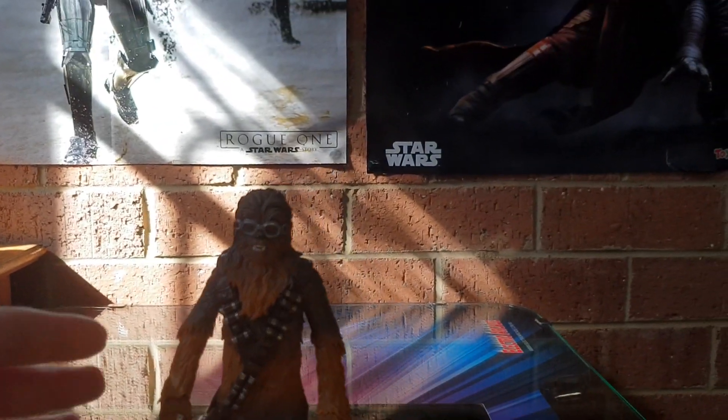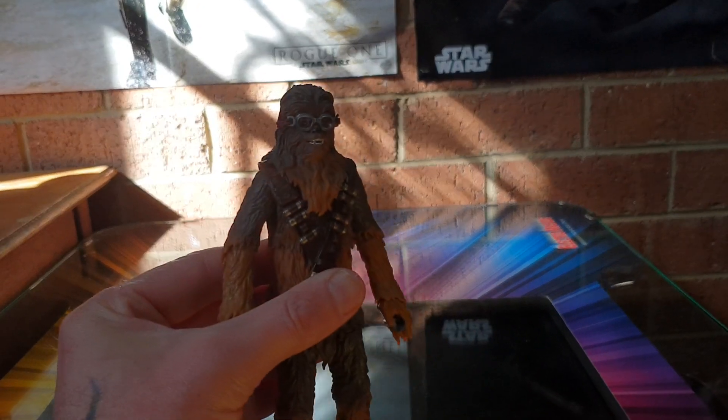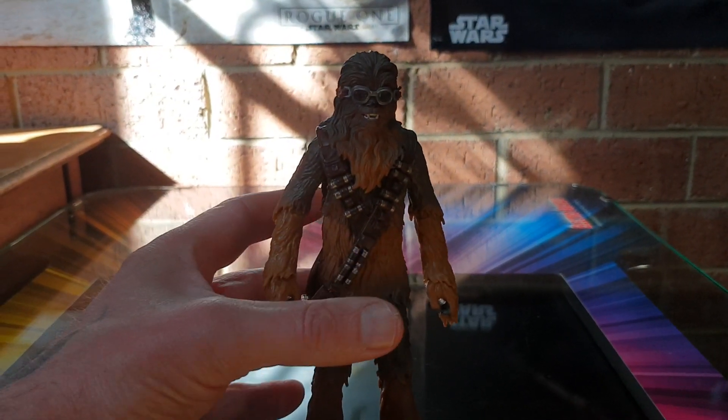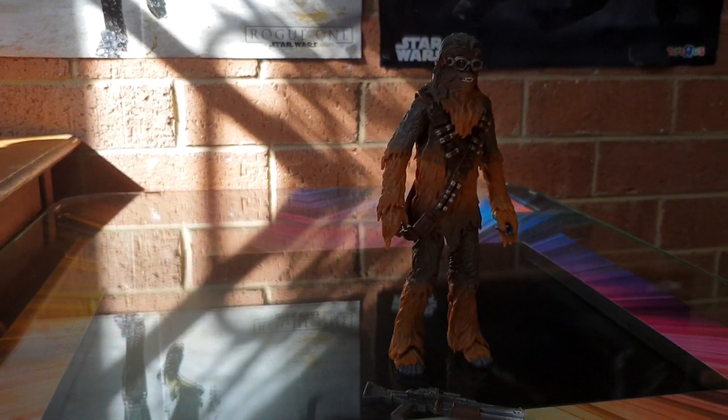Anyway, Chewy is a nice solid figure — probably about a seven and a half inch figure, not even a six inch because, yeah, I'm not doing any comparisons to other Chewbaccas or other Wookiees or whatever.